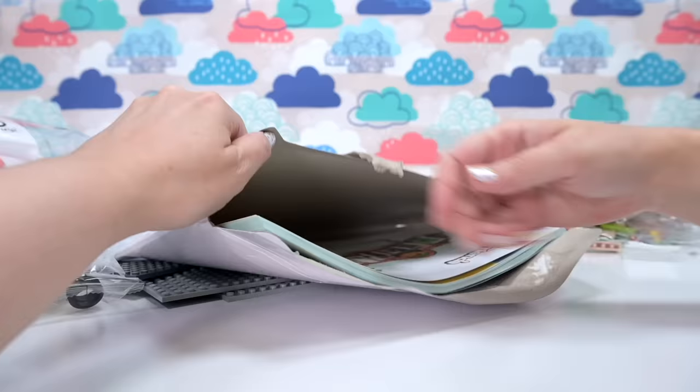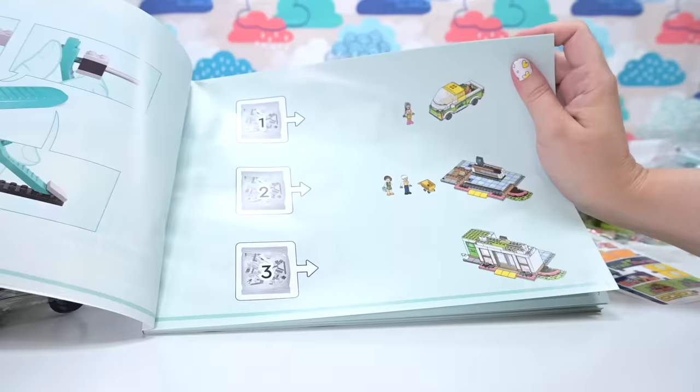Let's have a look at what we've got inside. We got six bags, some gray plates to build it on, and we have got our instruction books and our stickers in their own little holder, which is good. There's our stickers and there's our instruction book.